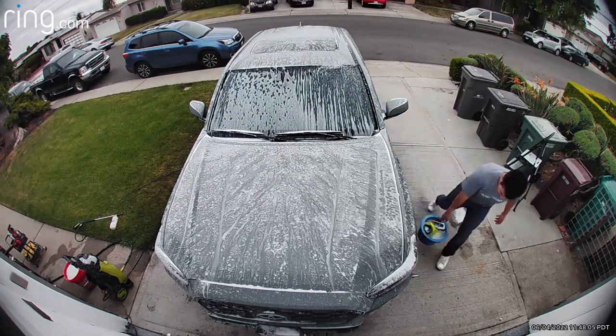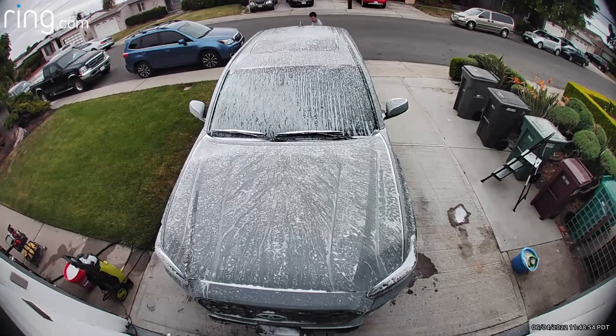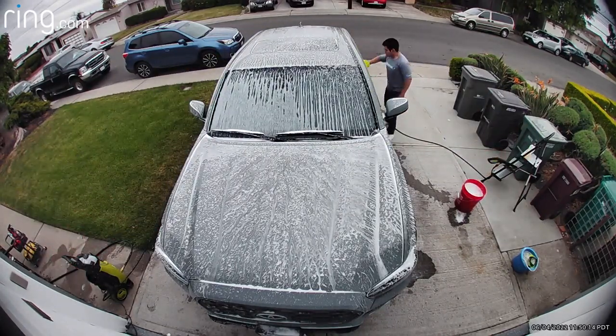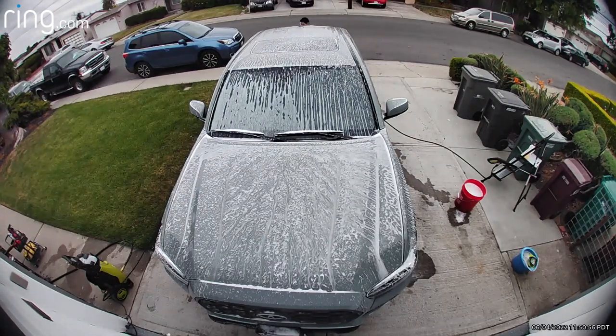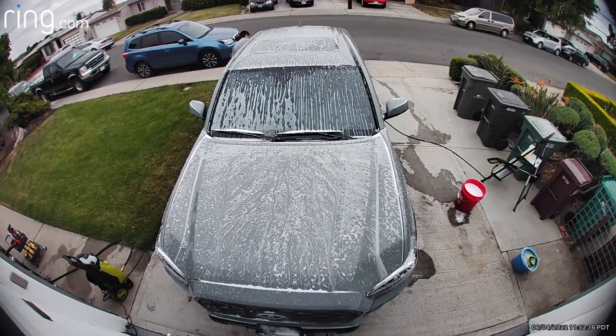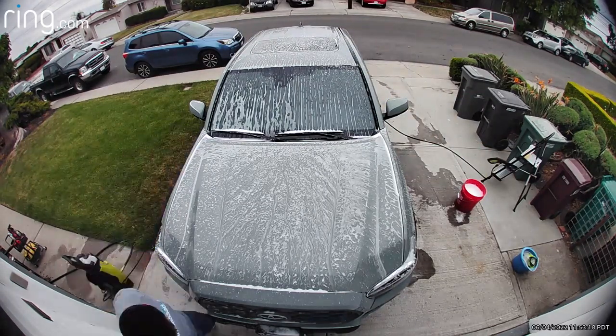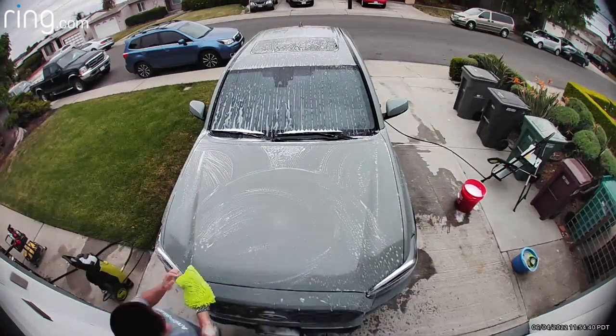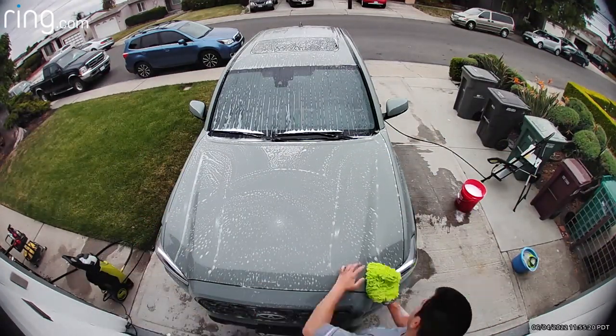I'm also doing the wheels while everything is covered in foam. Then comes the fun part: using the wash mitt. I go in a left to right motion. When I do the PPF areas, I don't care as much about the direction because PPF won't swirl. After that, it's time for the iron remover.